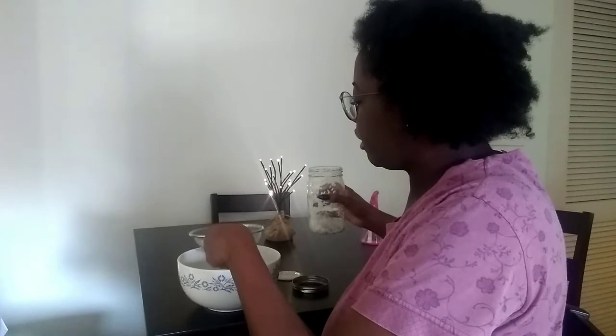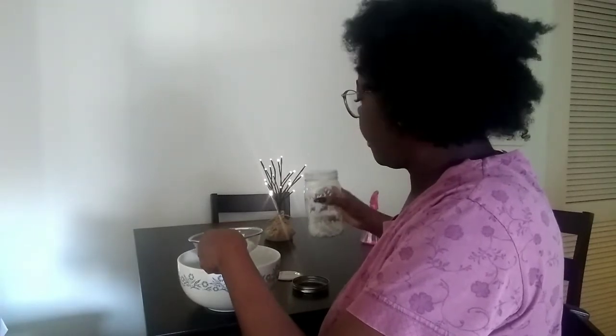Now I'm going to pour it in a bowl and strain out all of it. I had to step off camera to grab a towel because I didn't want to get drenched, but I am applying the rice water to my hair as we speak.